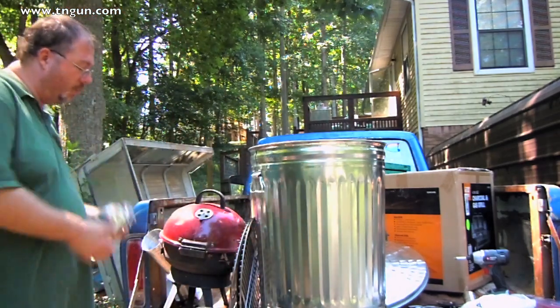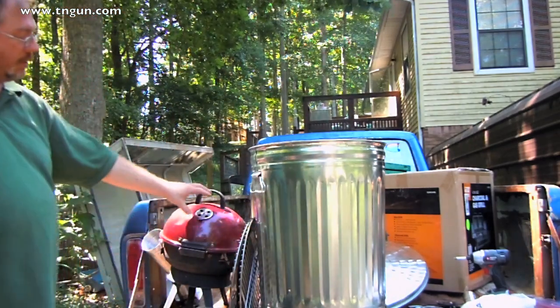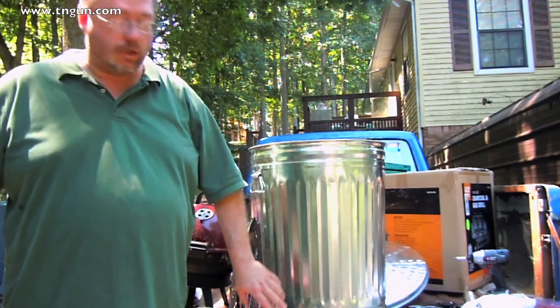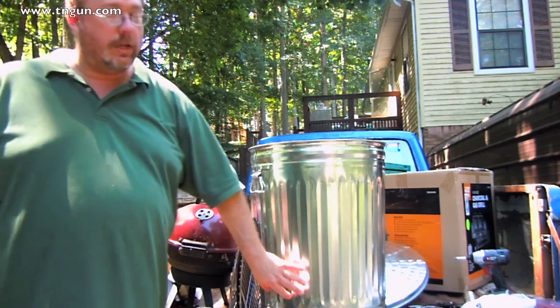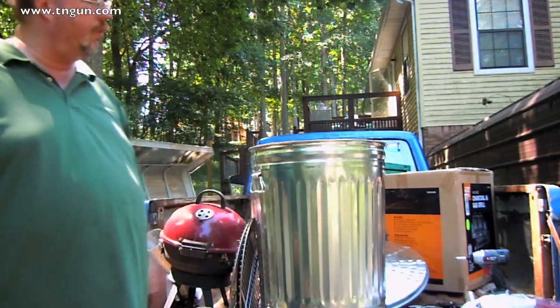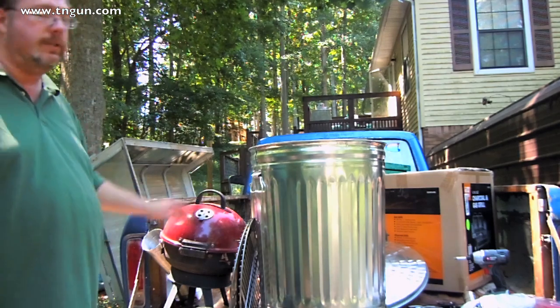Basically all we're going to do is connect this grill down here to the bottom, so smoke from the grill goes into the garbage can, and then we're going to put the grates for our food, put the lid on it, and start this up so we can smoke stuff.